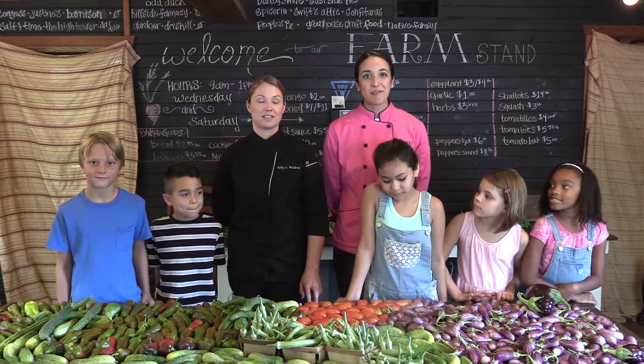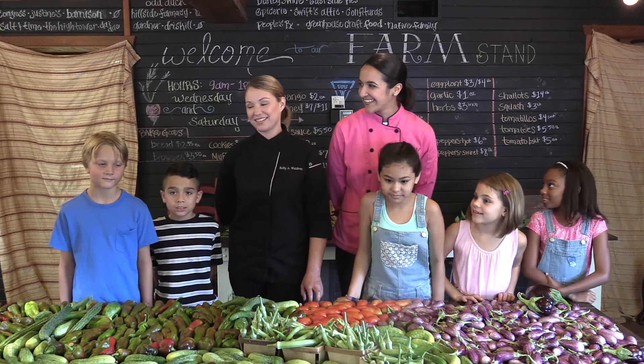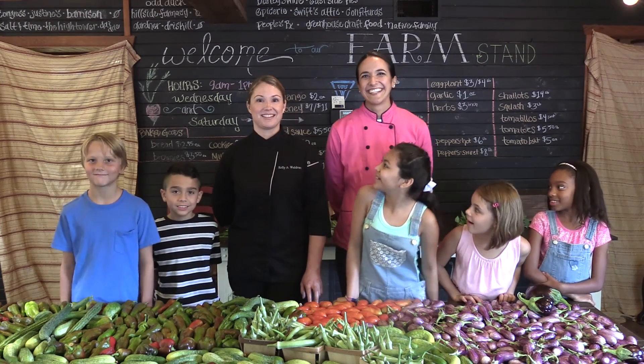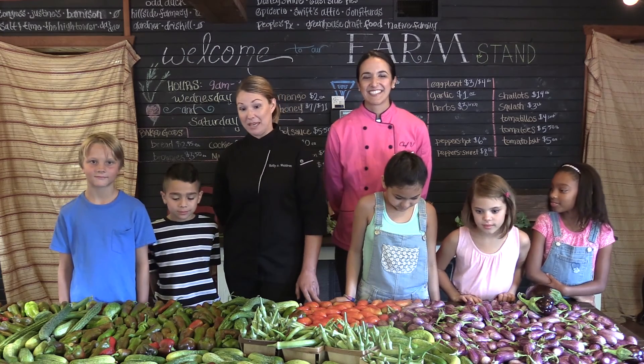Today we're actually on an urban farm, which is really cool because we're in the middle of the city. We're here picking out some of the freshest ingredients that we're gonna put into some of the recipes that we're making.